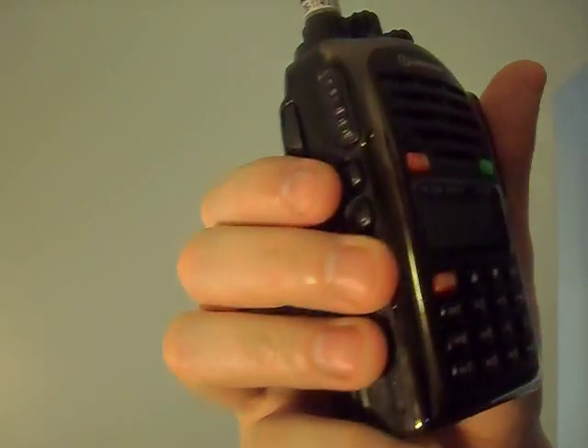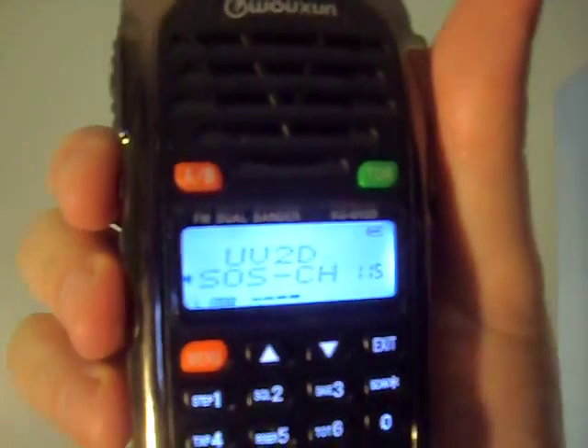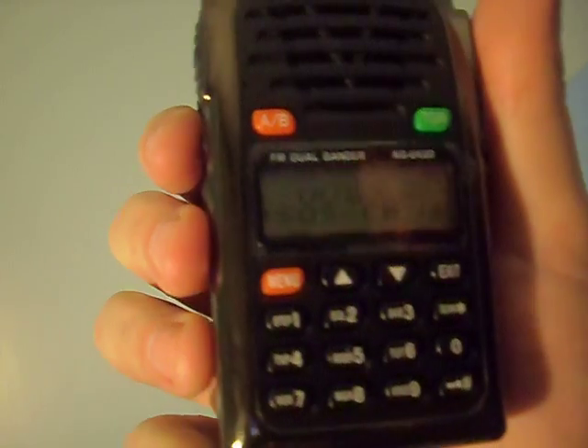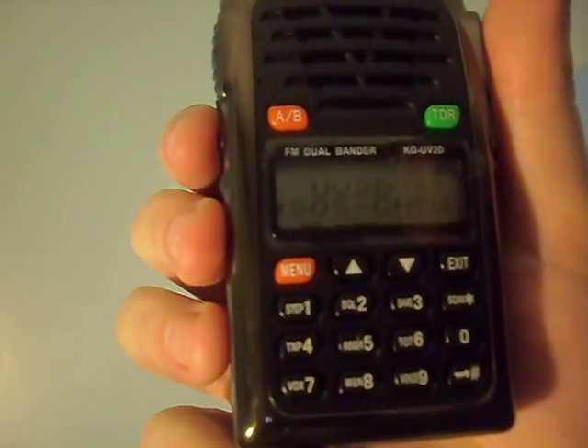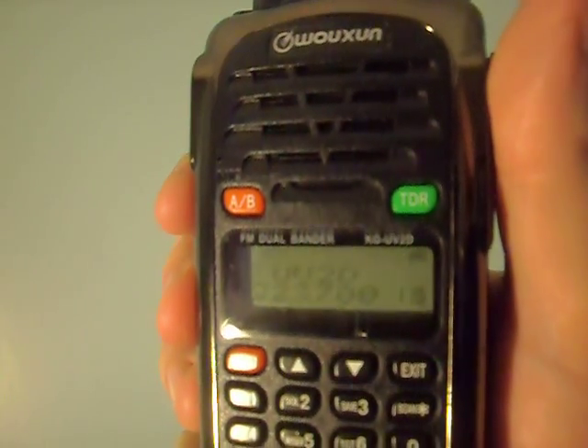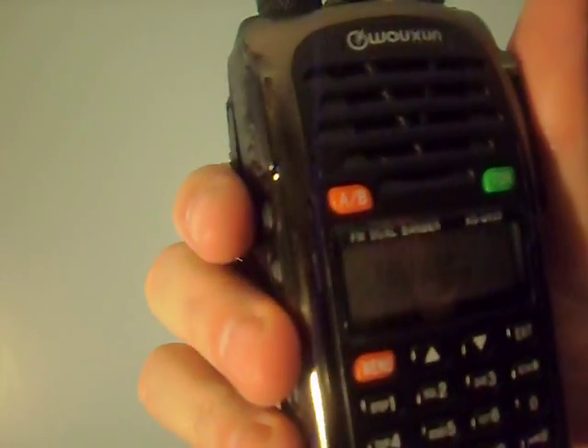So here we go. All you have to do is push the button. There's the lights. And that goes on for about 10 seconds.